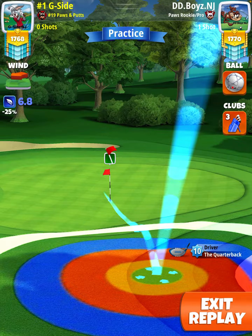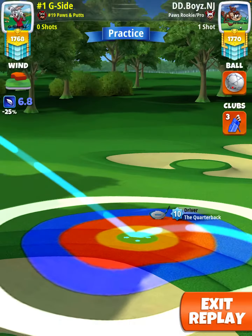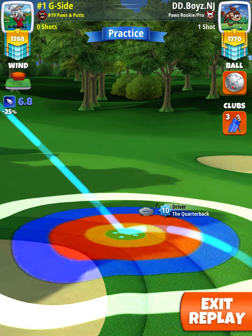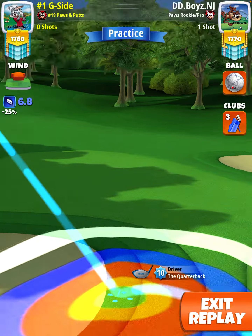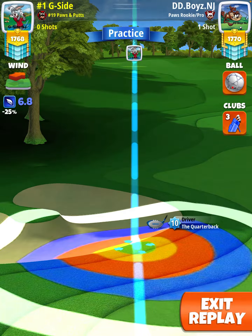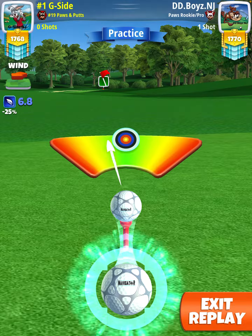Second bounce on that fringe. After your adjustment, you're going to push up 0.5 rings towards the pin to counteract the headwind.